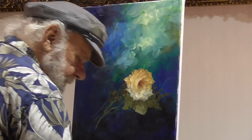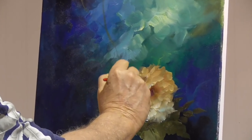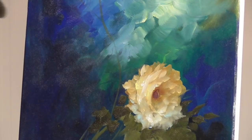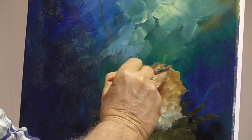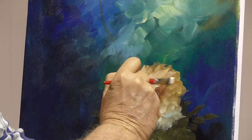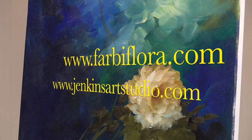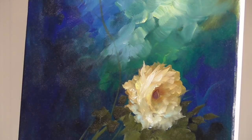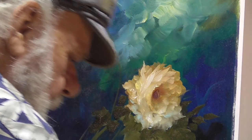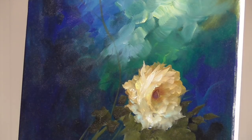With this technique we can go in and add petals so it looks nice and full. Our light is coming down from the top, so I'm really going to pile that light in there — boom, boom, boom, boom. Yellow. I love it so much.